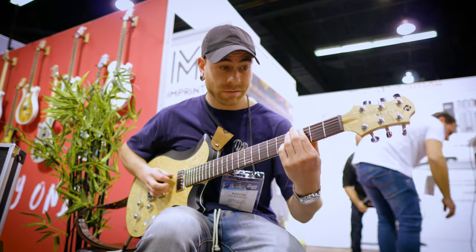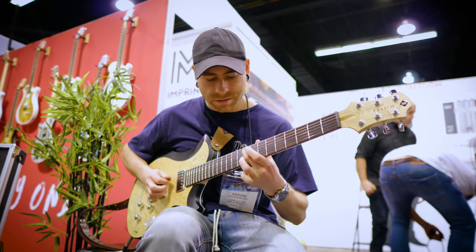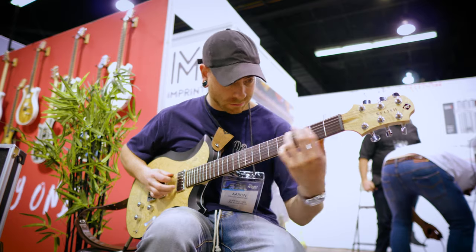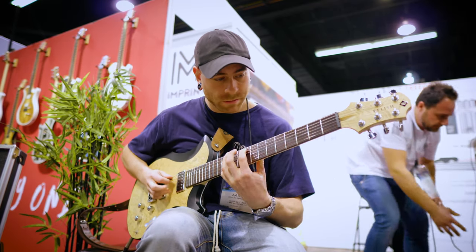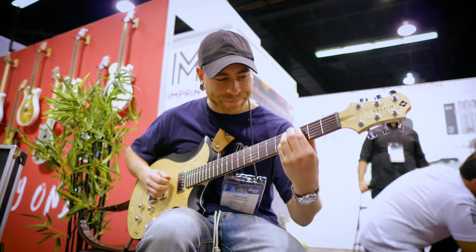Kind of crazy... I'm coming out there, man. That sounds so good.